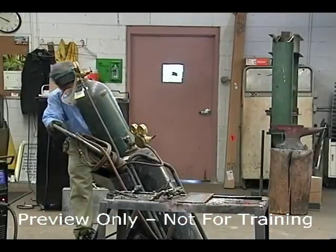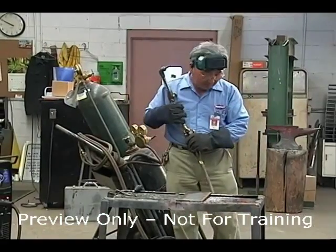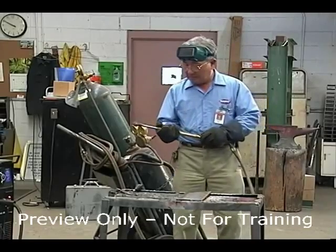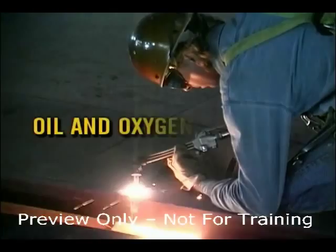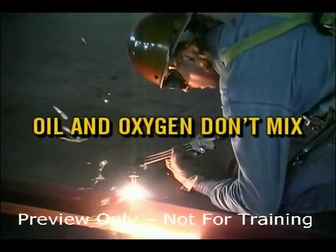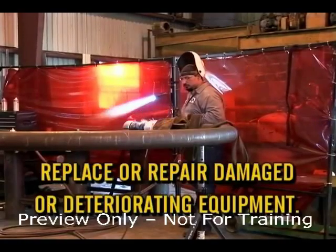First, before beginning your day, inspect equipment including hoses, regulators, valves, and other assemblies to ensure that they're in good working condition and free of oil before each use. All welders know that oil and oxygen don't mix and can create an explosion if mixed together. Replace or repair damaged or deteriorating equipment.